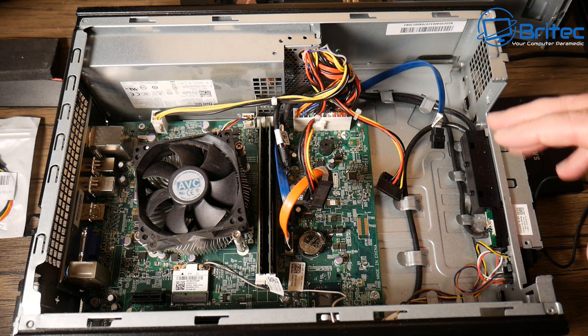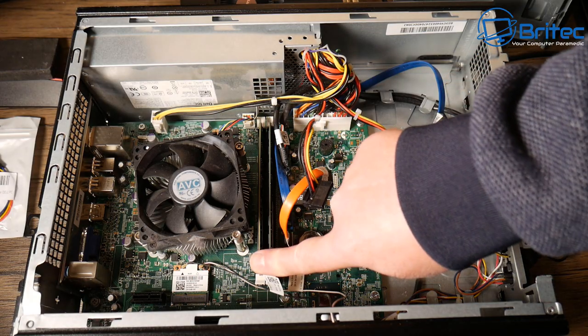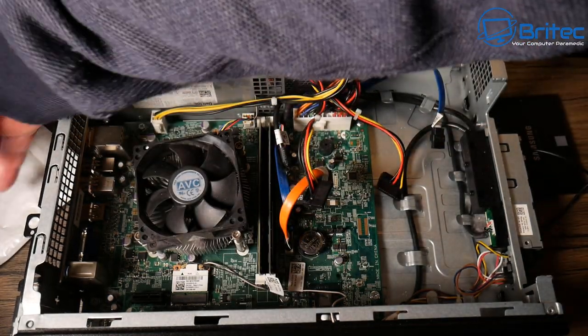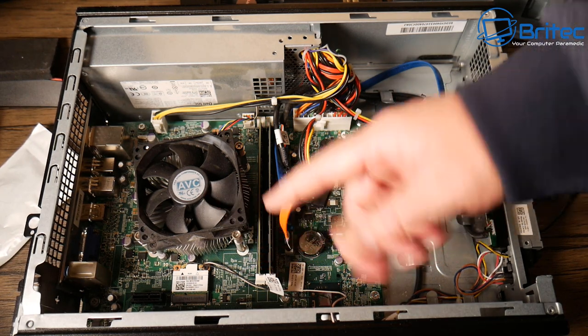The first thing you can do is upgrade the memory. You can put 16 gigs of DDR3 in here — you can pick this up pretty cheap — and you can put that straight in. This currently has eight gigs in it, and you can go up to 16 gigs.